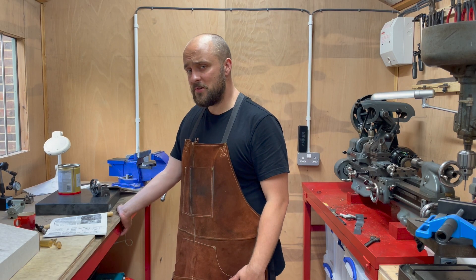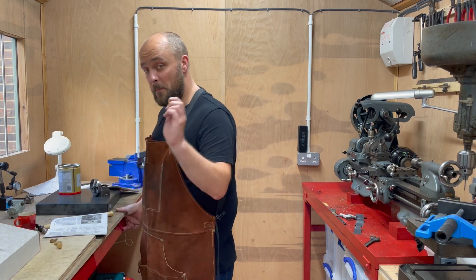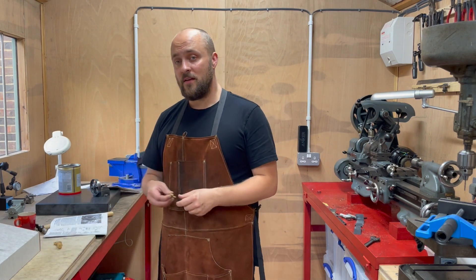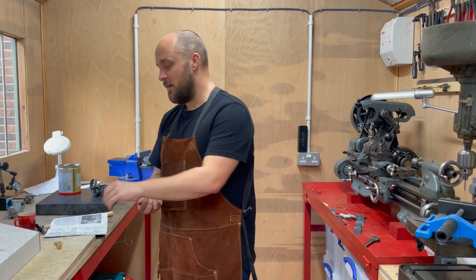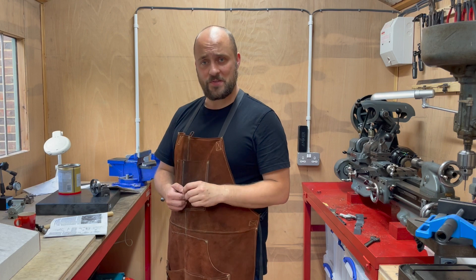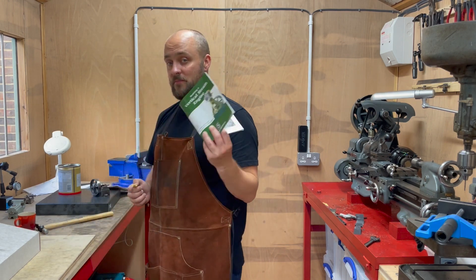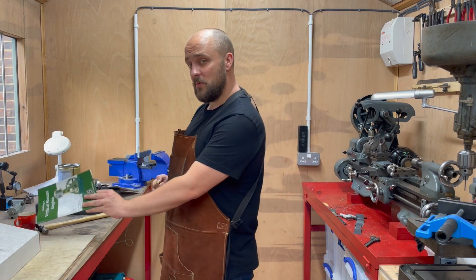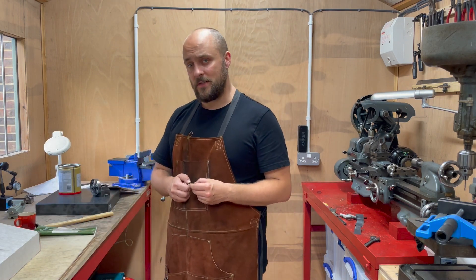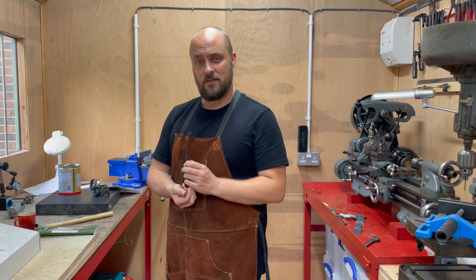Hello and welcome to the workshop. In today's video we're going to be machining the piston, the crosshead and the connecting rod. Now I think that might be a bit ambitious for one video and time will tell, but I'm reliably informed by this book that they should all be done in sequence to retain concentricity, which is my new favourite word of the day. So let's get started.